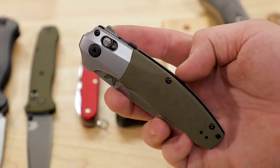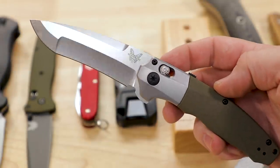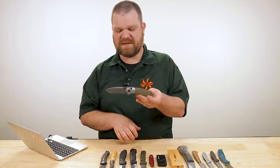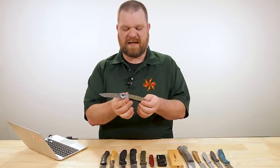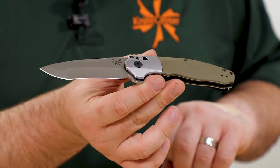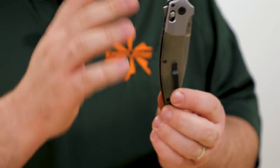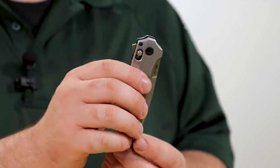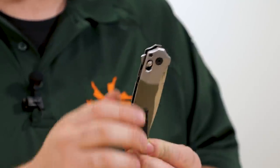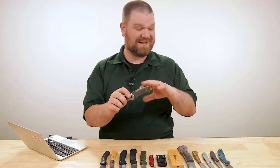Made in the USA, you've got the 20CV blade, 3.6 inches, recurve compound grinds — a really cool blade shape. The recurve can make it a little bit tougher to sharpen in some instances, but it's not super aggressive, so you can probably get the hang of it. Really nice handles: aluminum for the bolster, G10 for the handle scales, axis lock like you mentioned, and this is an assisted flipper, assisted-flipping axis lock. There's even a little secondary safety to keep it from accidentally deploying.